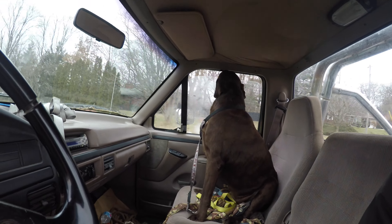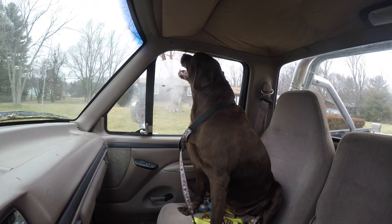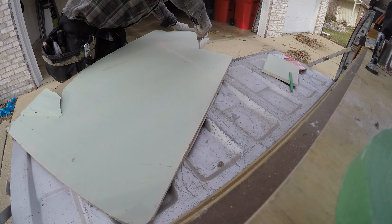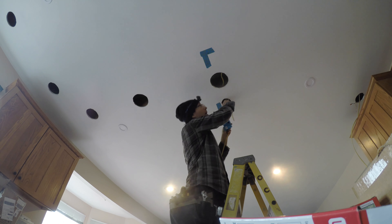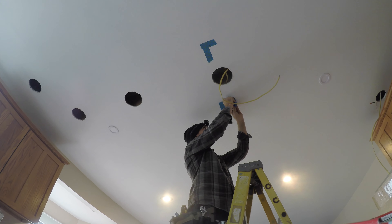Next morning I had a stray dog to return — long story, but it was a neighbor's dog that ended up back at our place. After that it was over to this big job I've been working on: relighting a kitchen, totally blowing out the existing lights, fishing new wires, and putting new lights in. I'm going to make a dedicated video about that one so I won't say too much here, but it's been a fun, interesting job and really satisfying in the end.